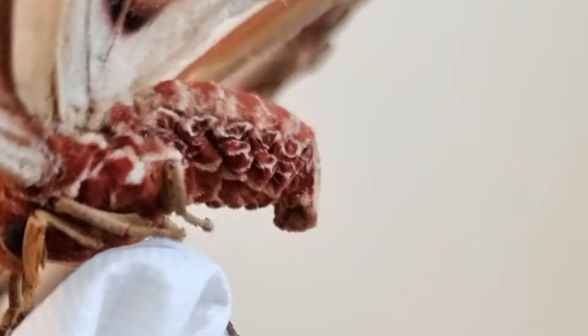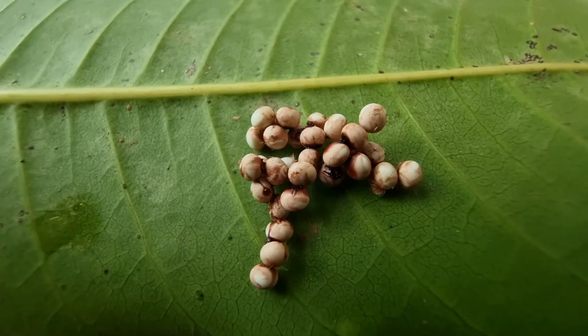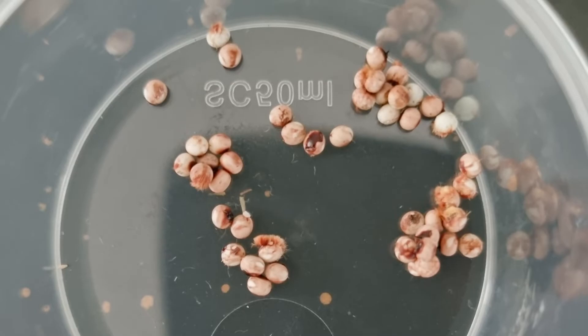Originally, the egg was white. The brown stripes are caused by the adhesive secreted by the moth to attach its egg to other eggs, as well as to leaves.